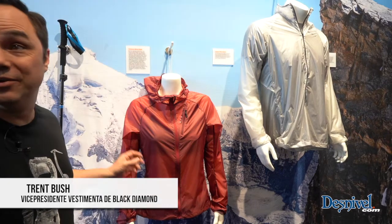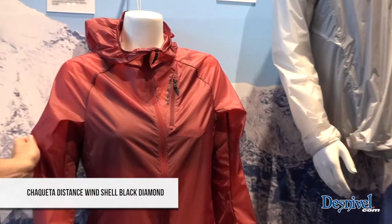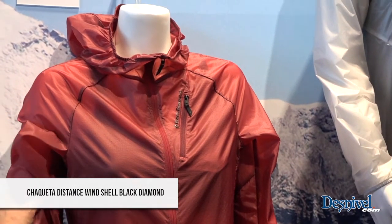I'm Trent Busch with Black Diamond, and I'm going to present our new Distance Wind Shells. We have this for men and women, and it's super light and super packable.